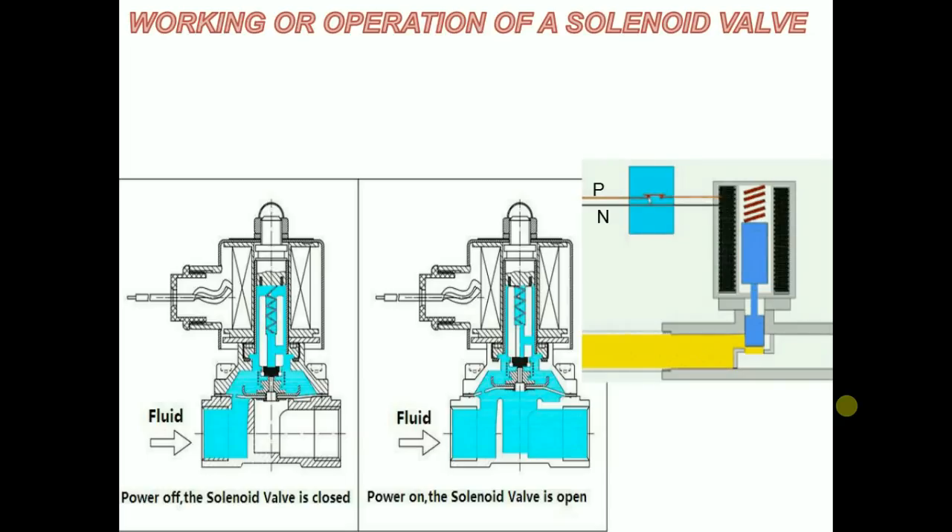In my next video I will explain about the different parts of a solenoid valve.